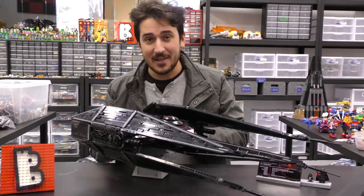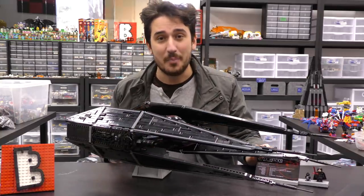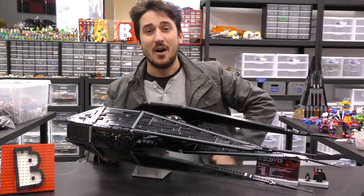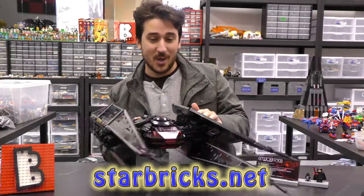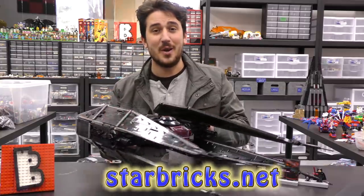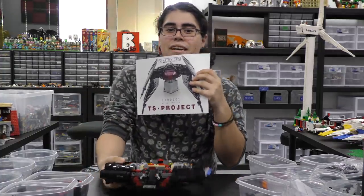This is the TIE Silencer, the Ultimate Collector Series TIE Silencer from the designer Mirko. You can find the instructions on his website, that's starbricks.net. I know this is already complete but I do want to show you a bit of the build on camera, so I'm going to magically turn into Ramon right now — I'm sure he's explaining why he built the first half of it off camera.